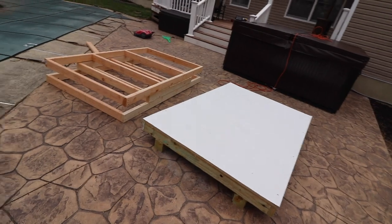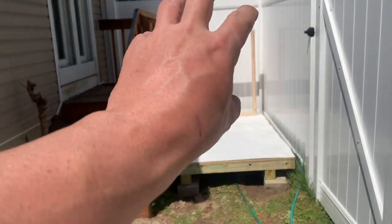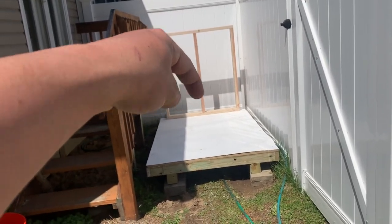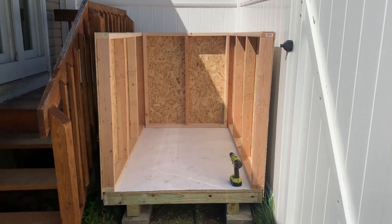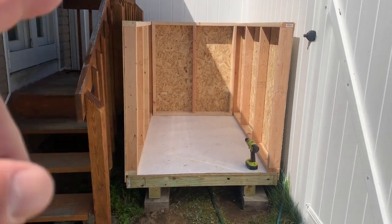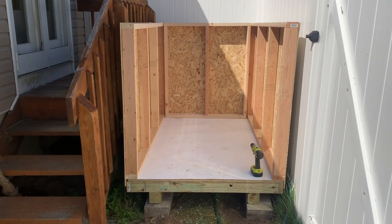We got it moved into place. The foundation is set up and leveled on bricks. The back wall isn't drilled in yet — I'm going to attach the siding to that wall first, then set it in place and screw it down, because once it's in I won't be able to get behind it. We sided all three walls, put everything in, and it's all screwed together — nice and sturdy. Now I'll put a top plate on the front, plywood on the roof, and corrugated roofing on top with a downward pitch so water runs to the back.